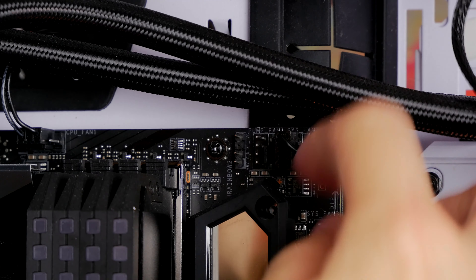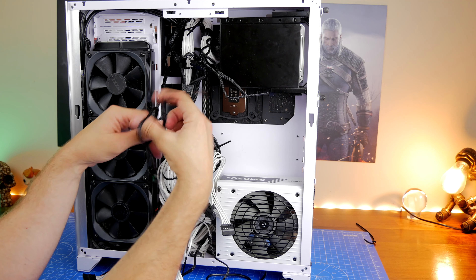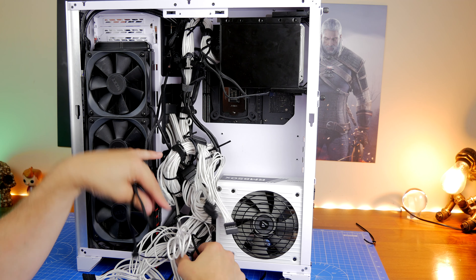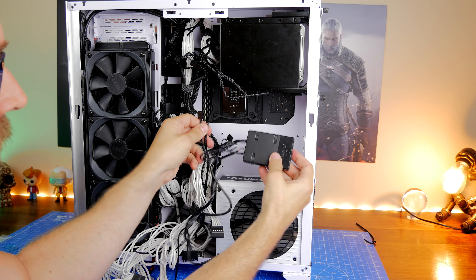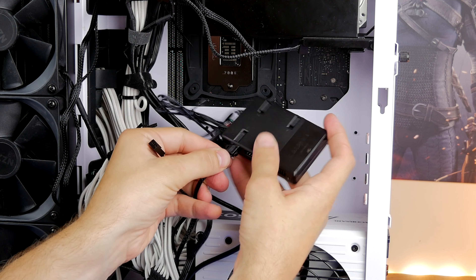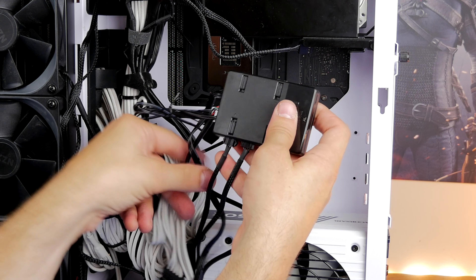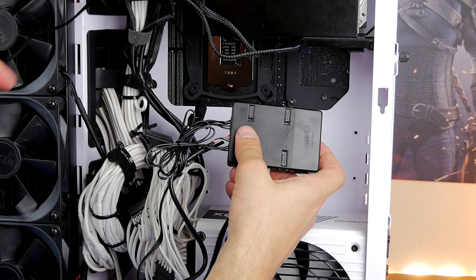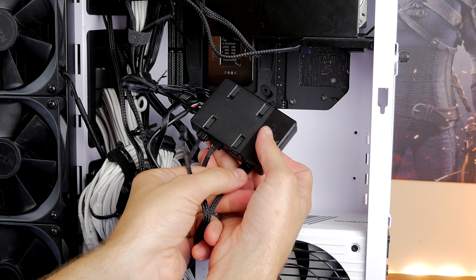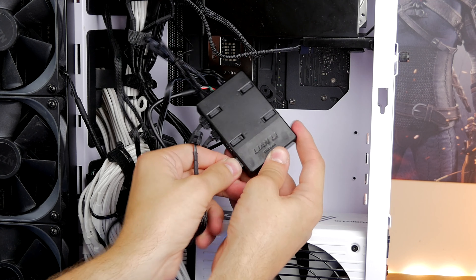JRainbow2 on the top right is for the RGB connection. You don't necessarily need those — you can just use the USB connection and use the Lian Li control center software to control speed and RGB lighting. But if you want full control through your motherboard, that's what you need to do. So plug in all the fans, plug the control box into the USB header, the system fan connection, and the J Rainbow RGB header on the motherboard. As you can see, it's a really straightforward setup with not a mass of cables to deal with.